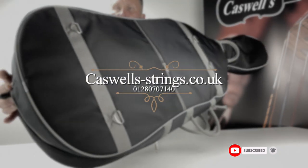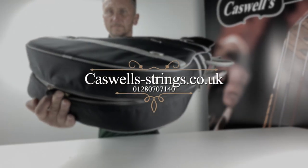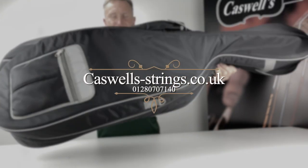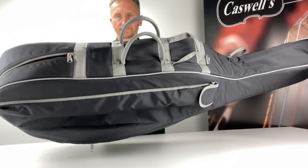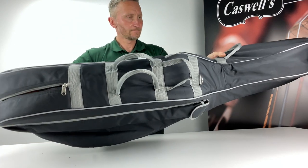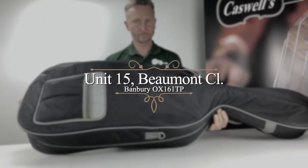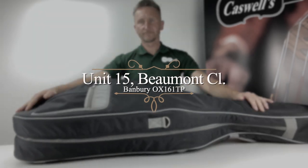Thank you for watching, and if you've enjoyed our video please select the like button and subscribe to our channel. Please feel free to leave any comments below the video. For more information please call us on 01280 707 140, or visit our website at www.caswell-strings.co.uk.